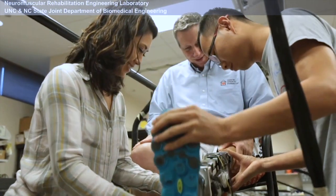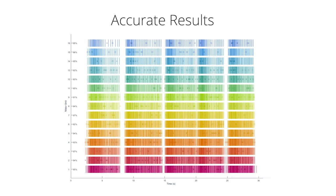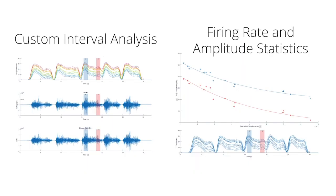When we work on this problem, the pre-assumption is that we could decompose the signal during dynamic movement, which hasn't been available until recently. This is definitely an important technology that will shift the entire field.